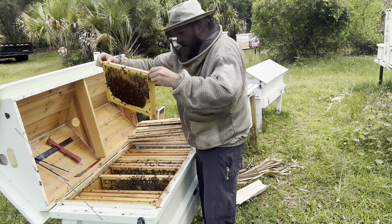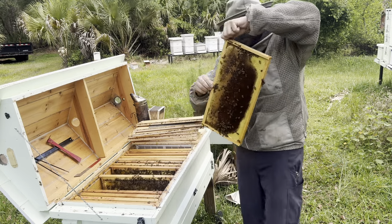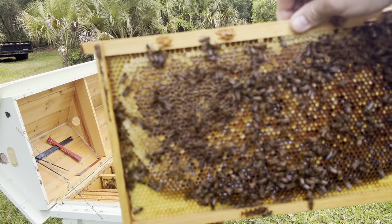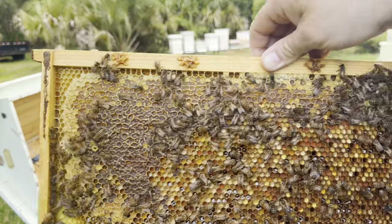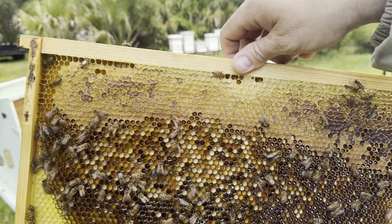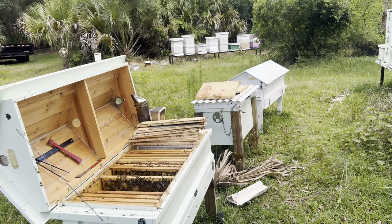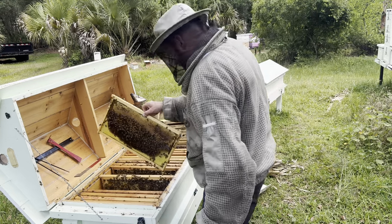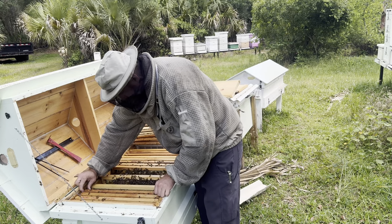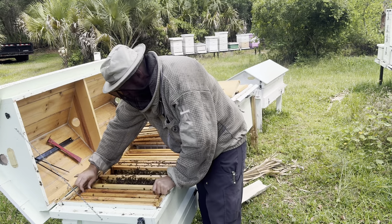Wow, that is a lot of pollen. Gosh, let me show you this — that is nothing but pollen. Look at that. And then over here — that's pollen except for the very top. That's crazy. They need more frames to lay on, I think. This one's got honey — yeah, honey and pollen. A lot of those are honey and pollen.